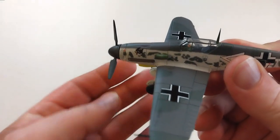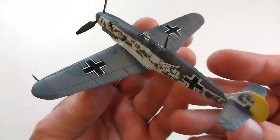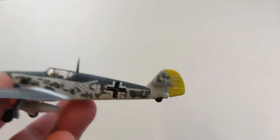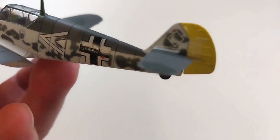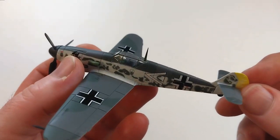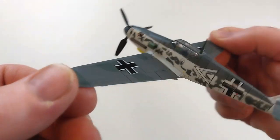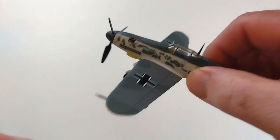It does have a little pilot figure in there. The actual panel lines do look okay. I paid $27 for this including shipping. The tail markings - it doesn't have the traditional tail markings, it just has a little white square there. I'd rather it just be blank than that.